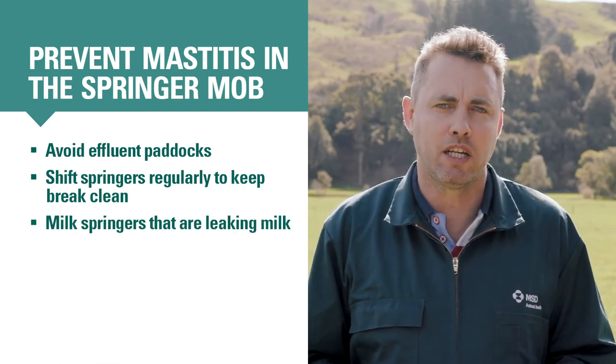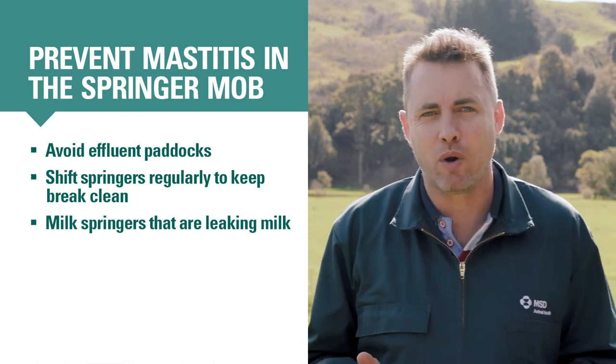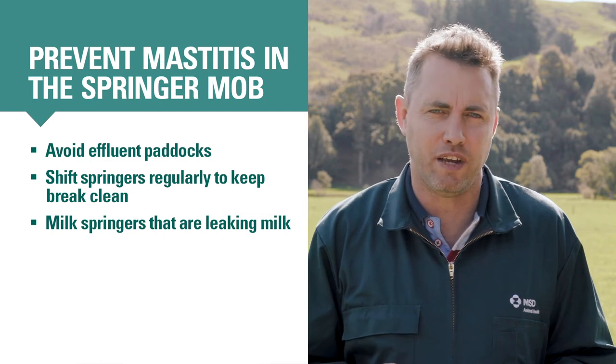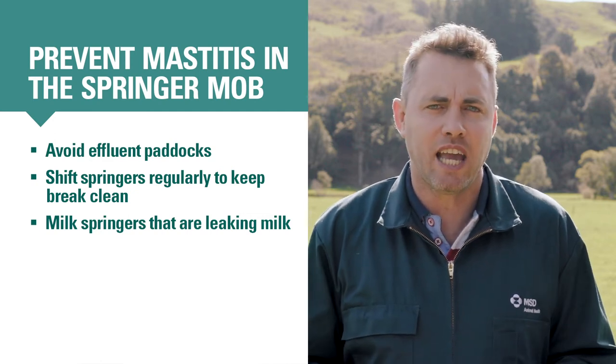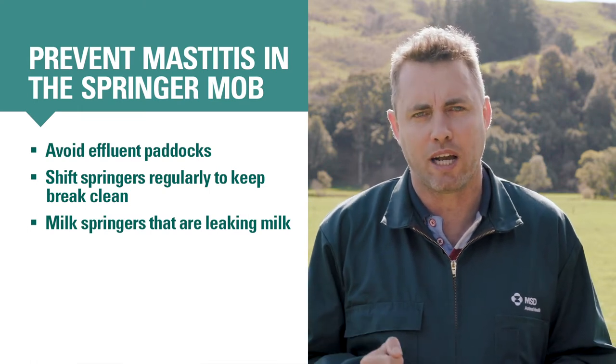You can also begin milking any springers which are already leaking milk. If a cow is leaking milk, it means her teat ends are open, making her vulnerable to mastitis infection. Milking these cows will reduce pressure inside the udder, hopefully allowing their teats to close between milkings.